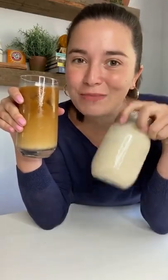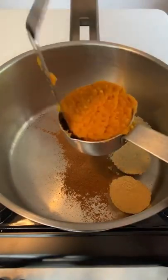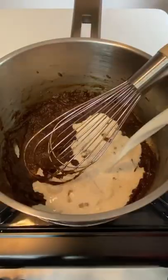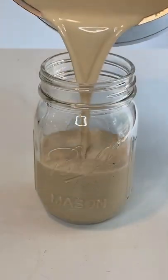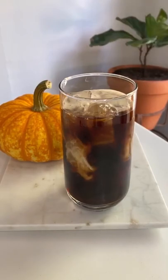Craving pumpkin spice coffee? This is how to make the creamer at home. Combine two teaspoons pumpkin pie spice with a quarter cup each of brown sugar and pumpkin puree in a small saucepan. Cook until the sugar dissolves, then stir in two cups of half and half. Chill until ready to use — it'll last about two weeks in the fridge, so you can get your PSL on without breaking the bank.